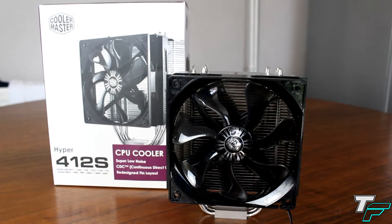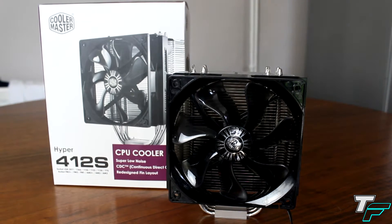Hey guys, Sam Morton from Techfusions here, and today we've got a review on the Cooler Master Hyper 412 Slim CPU cooler.